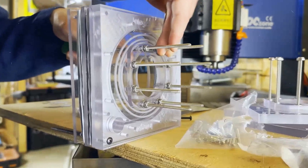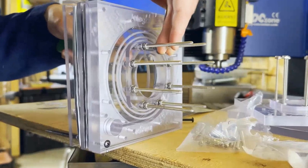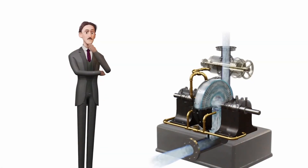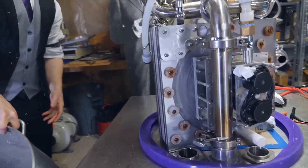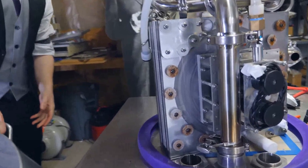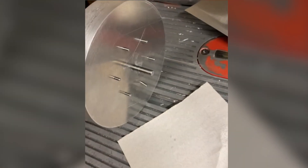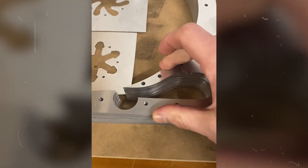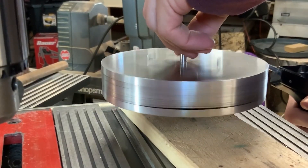Charlie didn't start with massive funding, a laboratory, or corporate backing — he started with curiosity, and a belief that Tesla's vision wasn't a dead end but an unfinished beginning. Standing beside one of his creations, Charlie reveals a turbine that looks nothing like the massive machines inside power plants. Instead, it's a compact assembly of 75 lightweight aluminum discs, each separated by tiny stamped dimples that replace expensive spacers.